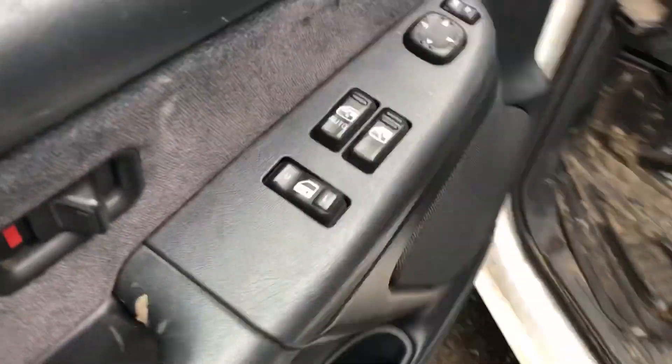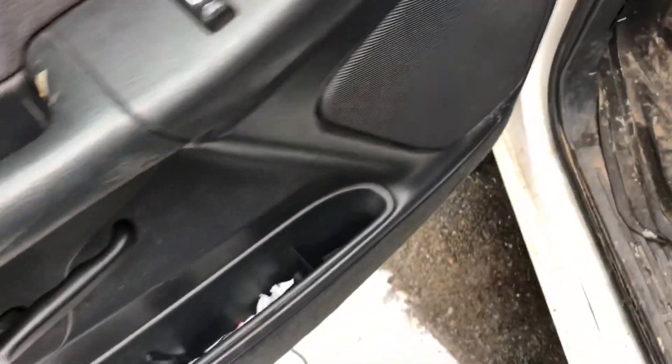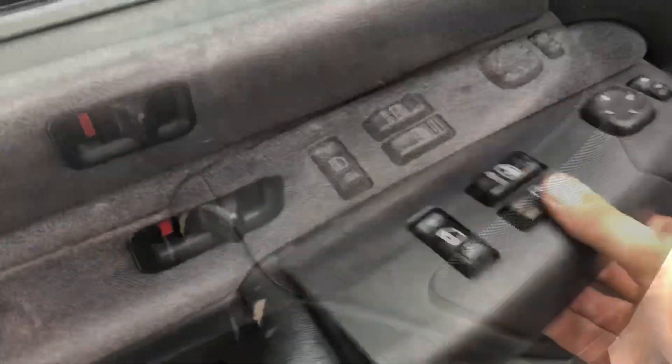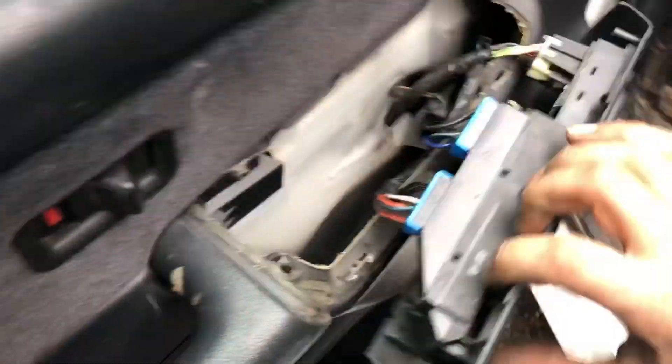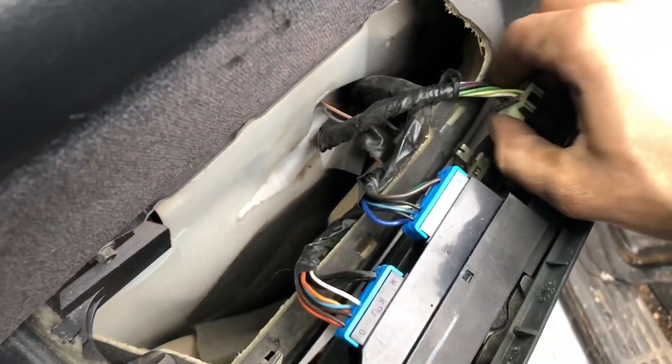The next step is to pop this up. You can pretty much just pop it up by hand, or you can get in there with the flathead — just try not to break the clips. There are three plugs; just pop those right off.